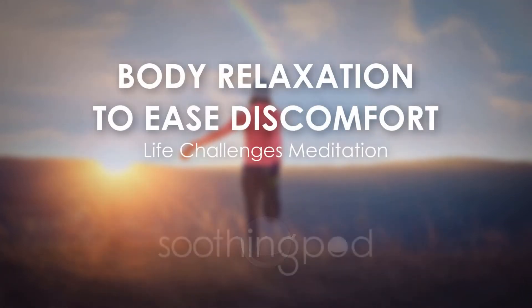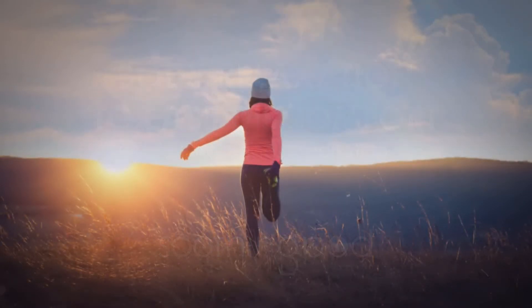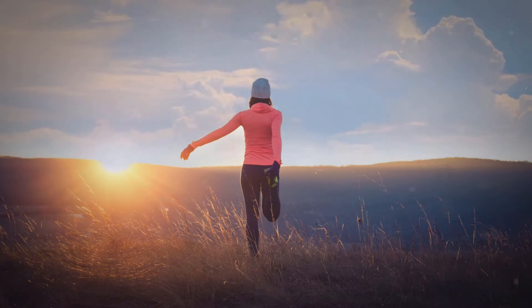Welcome to Soothing Pods Meditation. In this practice, we'll use a relaxation technique that involves gripping and releasing the body to ease tension and discomfort. As the muscles progressively relax, notice the difference in sensations between states of gripping and states of ease.